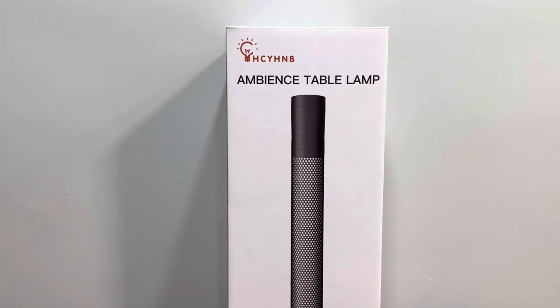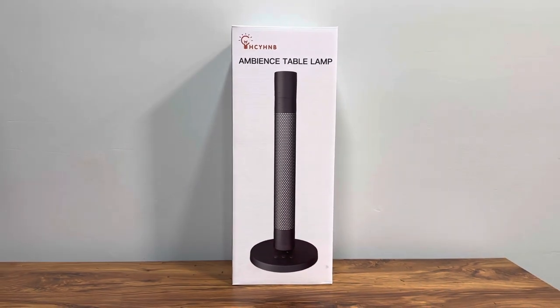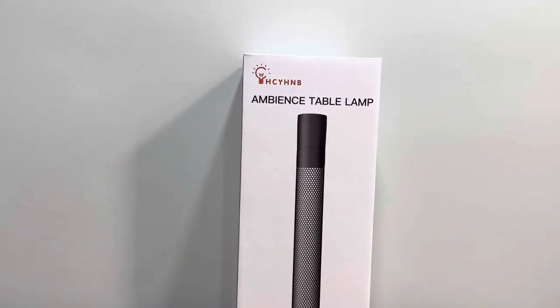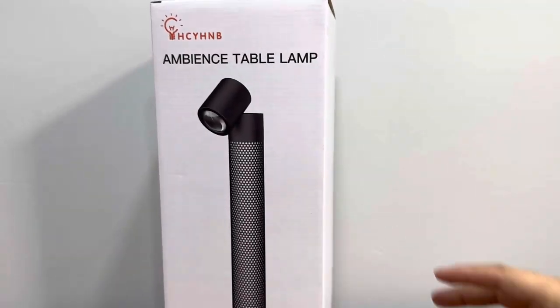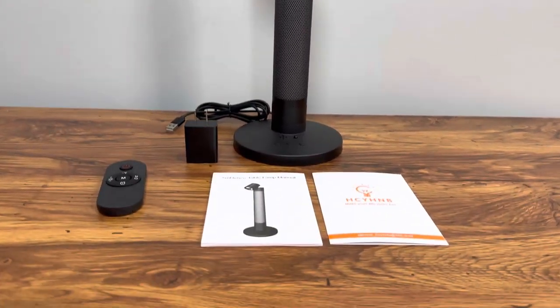What's up guys, today we're checking out this Ambience table lamp. As you can see, this lamp is a standalone lamp and it has built-in RGB. We're gonna unbox it, show you what's inside and how it comes packaged, so let's get started. Here's everything we get inside the box.